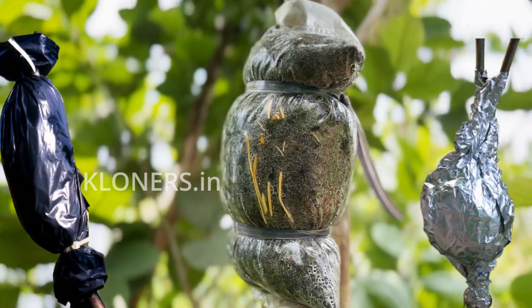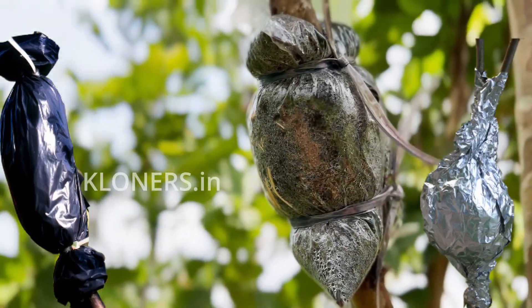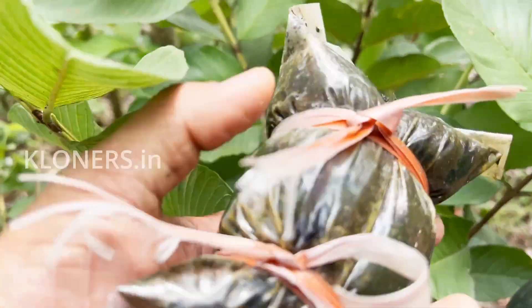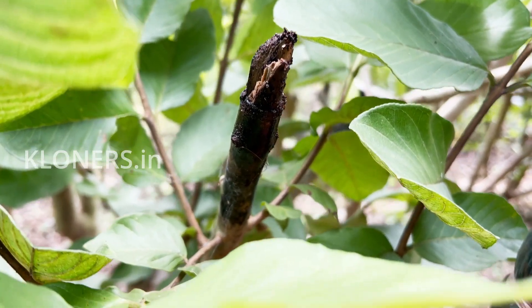If your air layering ball is exposed to too much sunlight, please wrap it with silver foil or a black-colored poly bag, because it prevents high light exposure, overheating, and green algae formation. Remember: too much light exposure, too much moisture, and poor air supply cause green algae formation. It doesn't kill roots directly, but it creates a bad environment by blocking oxygen and holding too much moisture, which ultimately leads to stem rot — not good for successful air layering.